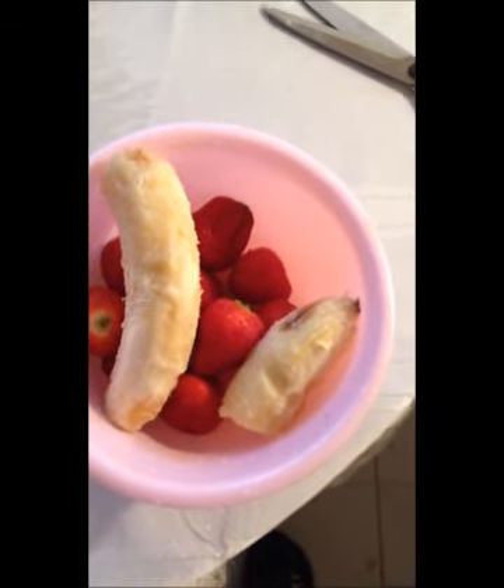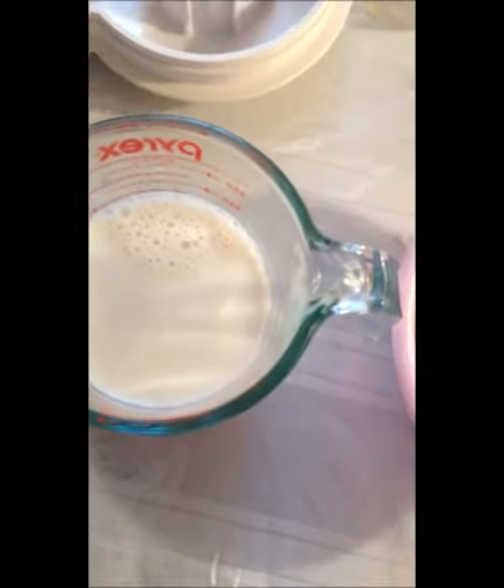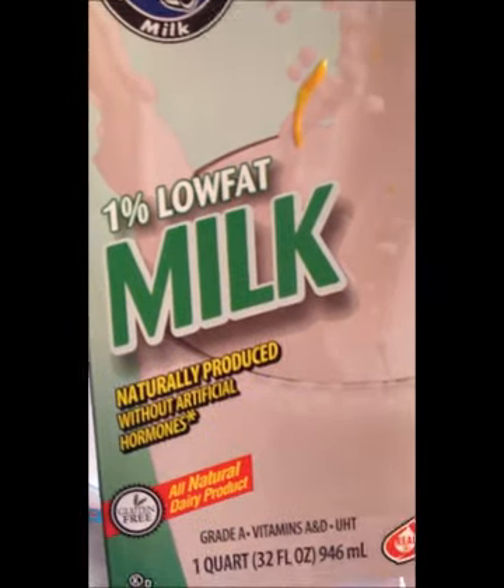Hey guys, today I'm making a strawberry banana smoothie, so I'm just going to show you guys what I'm going to be using today. I have 1 and 1/4 cup of milk — I had used the rest of it, so I usually use 1 cup. This is the 1% low fat milk.